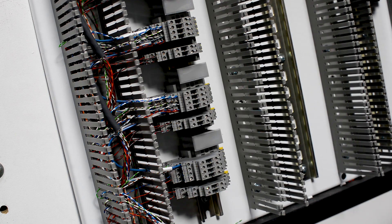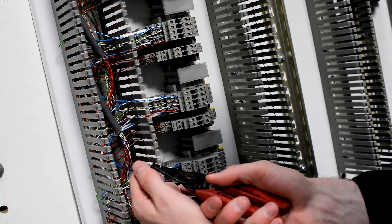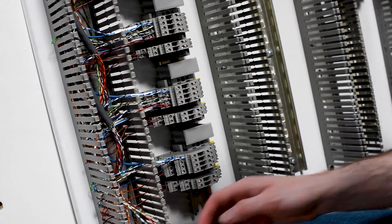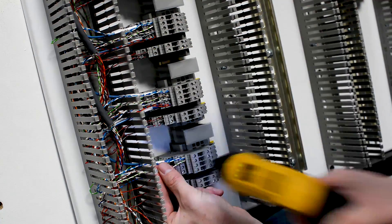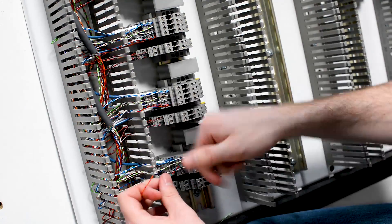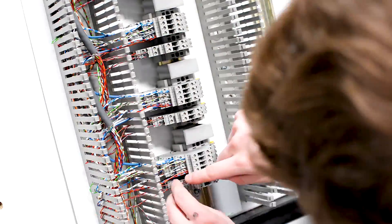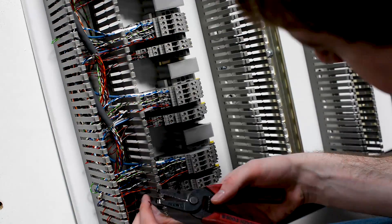Understand that the wire used with analog signal wiring is different than standard wire. Most likely we're going to be using a twisted shielded wire, which can be quite a bit different. We need to reference the PLC manual to make sure that the shielded portion of that wire is landed in the right spot, or it may not need to be landed at all between the PLC and our terminal block — it may only need to be landed from the instrument itself on the field side. Our drawings should also reflect this, but it's something we need to double check.